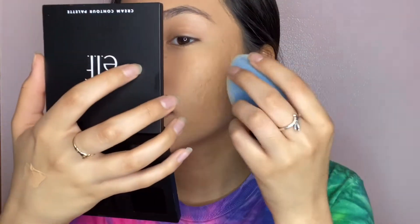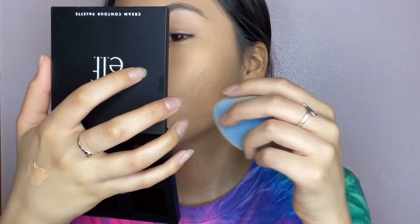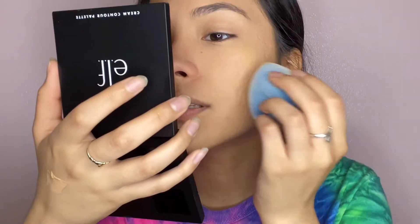I got my mirror and I actually got a new ELF contour palette because the other one got rough. It looks pretty smooth in camera, but seeing it in person you can see it looks pretty dry. I'm going to do the other side now, but I think I'm going to try this again because it's just so dry.